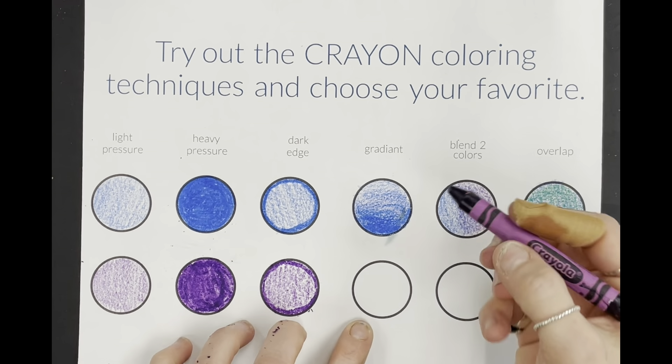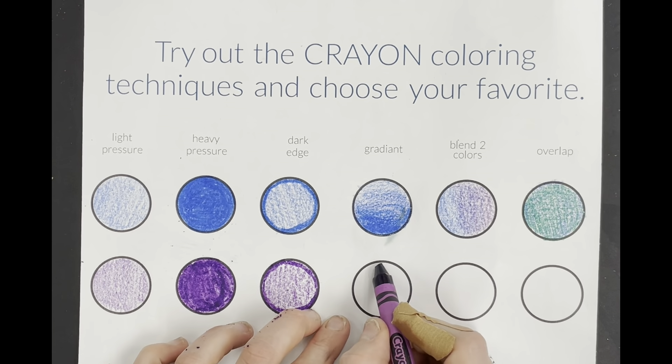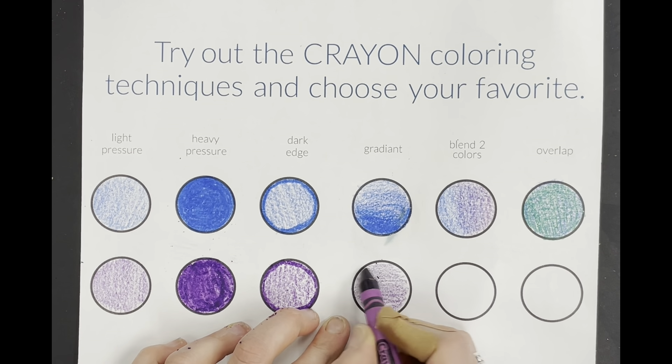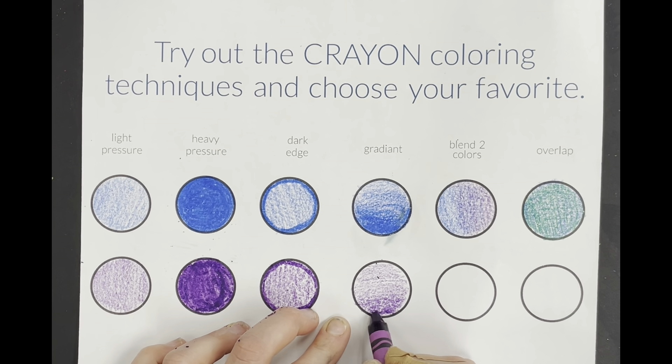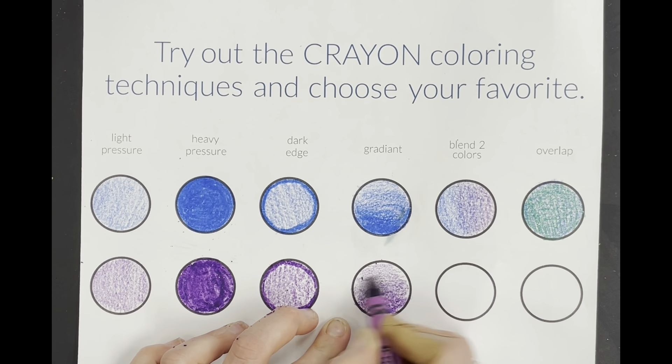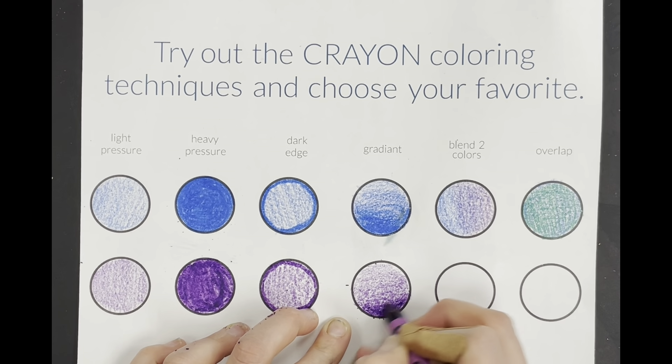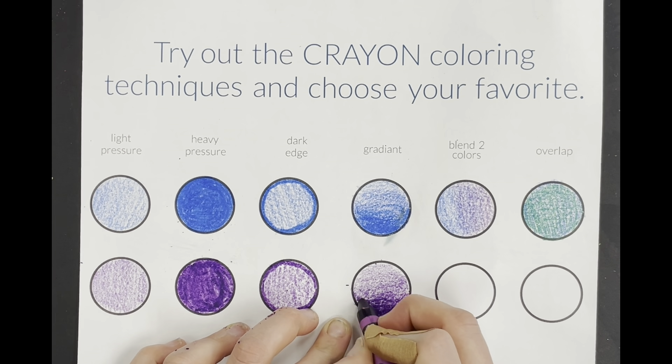Next one is gradient. It looks like it goes from dark to light. So I'm going to fill in the whole entire circle lightly first, then layer the crayon. I'm going to go on the bottom and just keep layering it, doing that light pressure and adding more and more. The more I add, the darker it will get. As I go higher I want to make my pressure lighter, and then at the bottom go really dark and try to fade it so it looks almost like an ombre look.